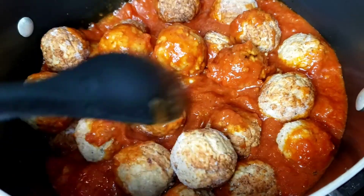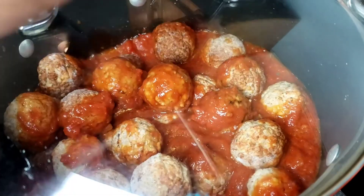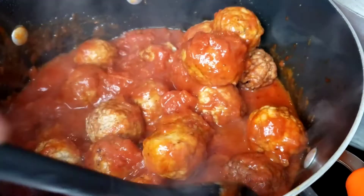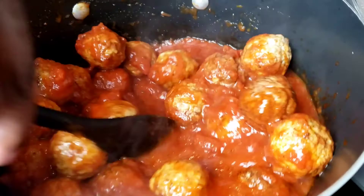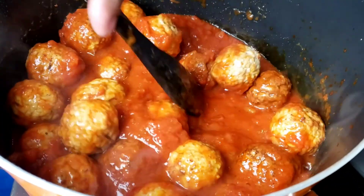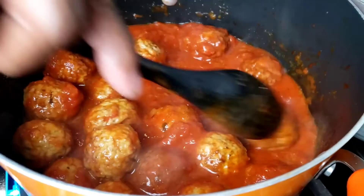These meatballs are fully cooked. This is a perfect dish for a weeknight meal — it's one of my family's favorites.